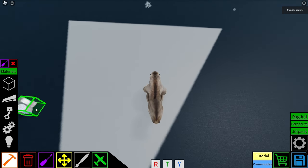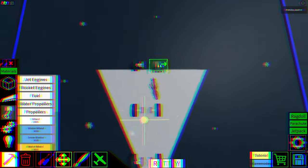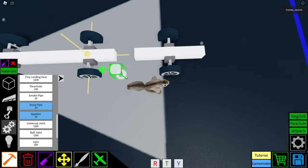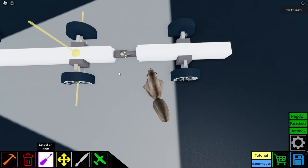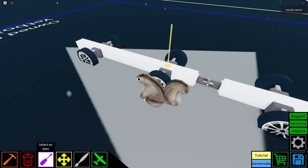Now let's build a car so we can test it. Let's start off with the universal joint. So if we select it here, we have options to control it: friction, torque, and speed. We could also make it powered if we want, but in this case let's have it not powered.